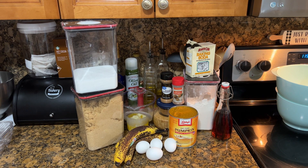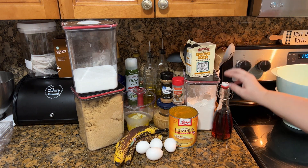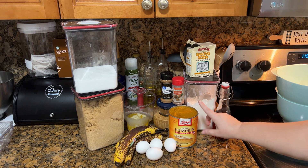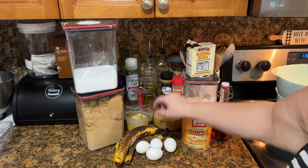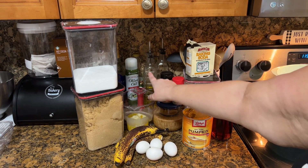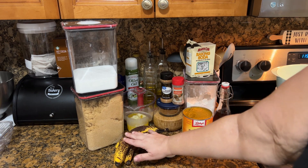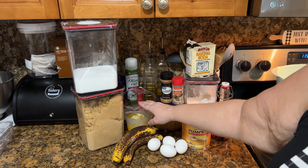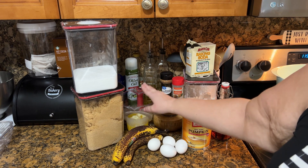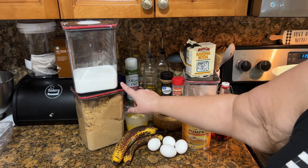For this recipe you are going to need flour, baking soda, vanilla extract, pumpkin — make sure you get pure pumpkin, not pumpkin pie filling. You're going to need salt, pumpkin pie spice, ground cinnamon, nutmeg, four eggs. The recipe calls for four bananas but I only have three — it's fine. You're going to need two sticks of melted butter, cooled. Brown sugar and regular sugar.